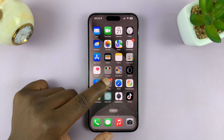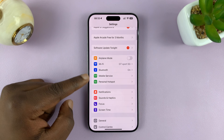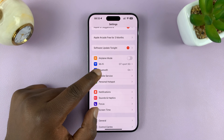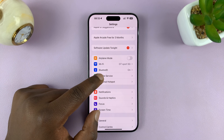On your iPhone, go to Settings. On the main settings page, you want to go to Mobile Service, Mobile Data, or Cellular Service, depending on which region you're in. Just tap on this menu item below Bluetooth.